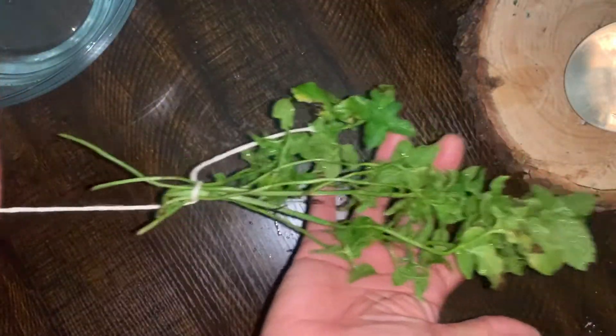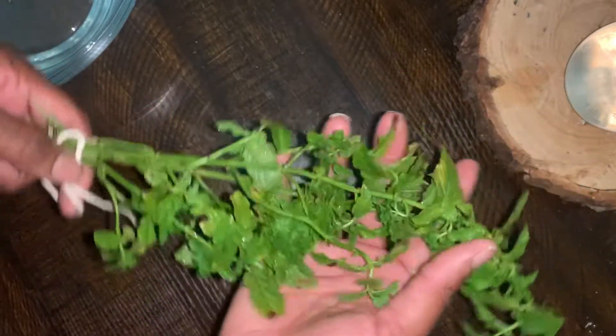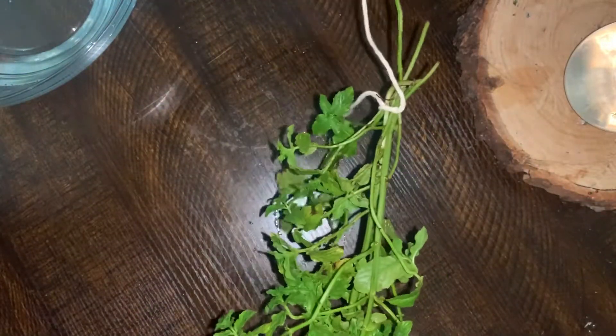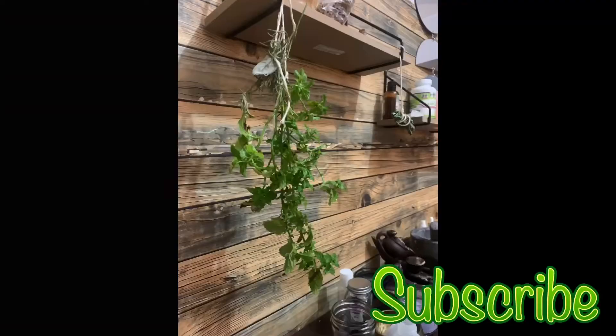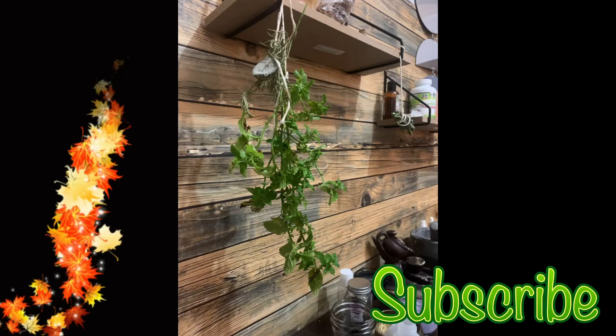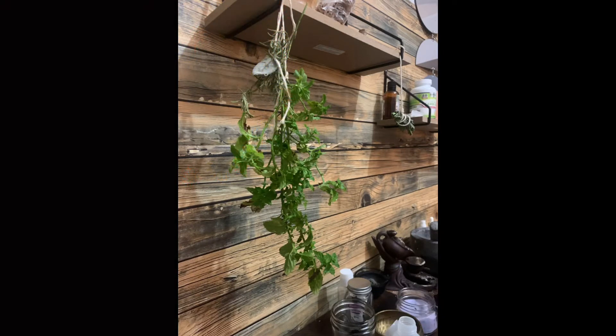You want to put the herbs in a room that does not have a lot of light, because sunlight can actually damage the herbs and the medicinal properties within them. Make sure you're putting them in a room with not a lot of light. Thank you so much for watching and please subscribe to my channel.